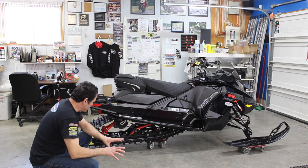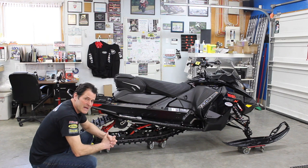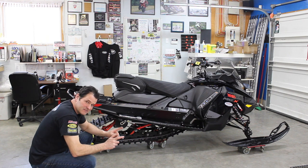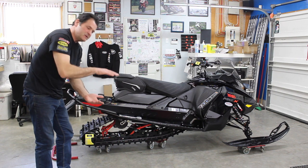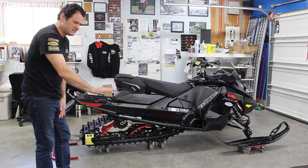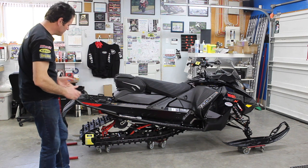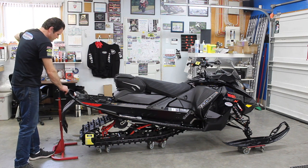So we're going to hop on now and show you that. The typical target we use is about three to three and a half inches of rider sag. Rider sag is the difference between fully topped up to rider on — not the difference of static weight to rider on. That will not give you the true sag number.